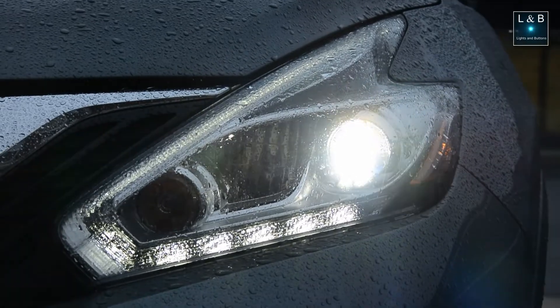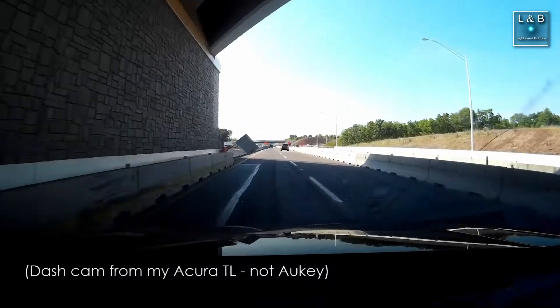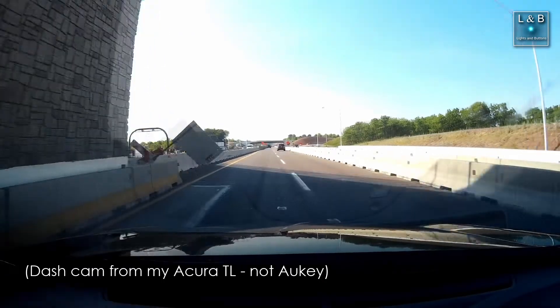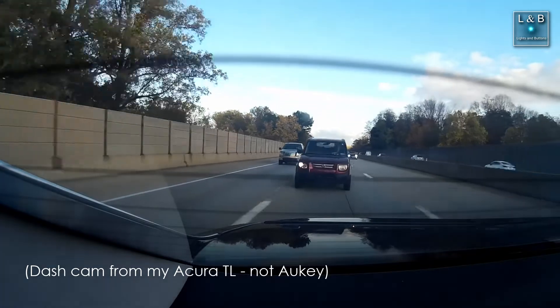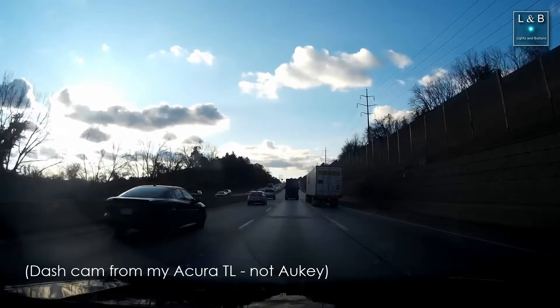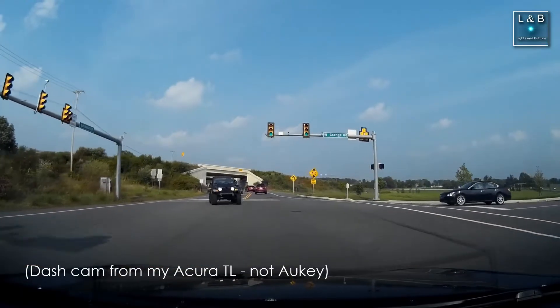My wife has a Nissan Murano, and we'll be installing in the front and the back of the car. Why the front and the back? That's because sometimes accidents happen from different directions, and while it's pretty much nearly impossible to get the sides, having the rear-facing one can get you double the coverage compared to just going with a front camera.